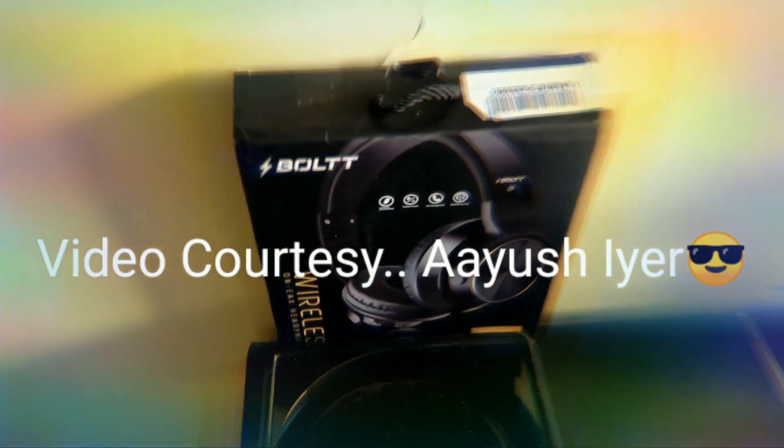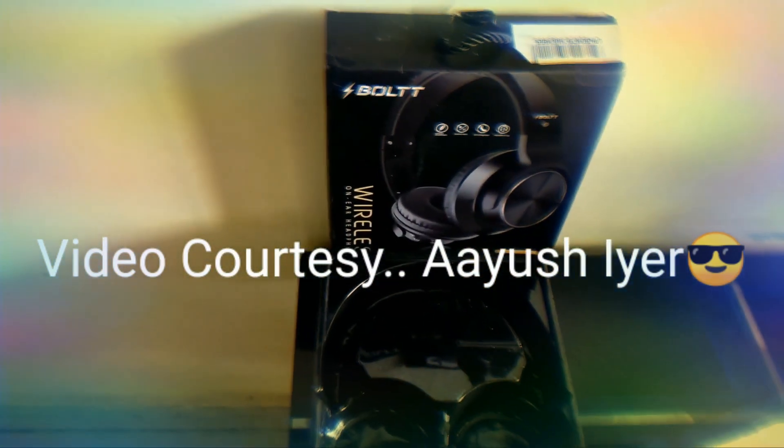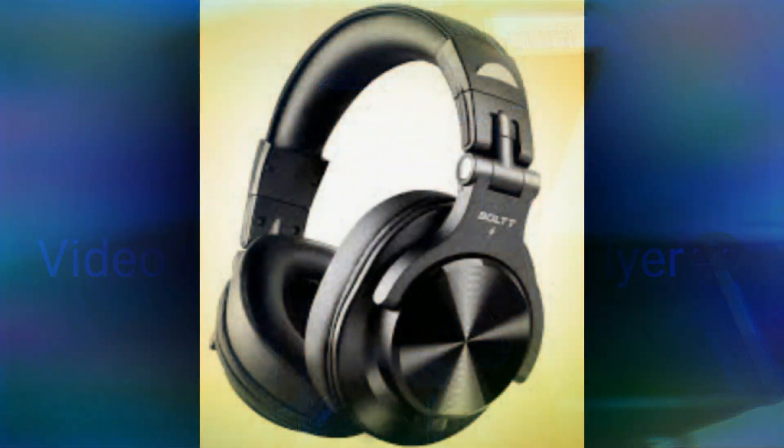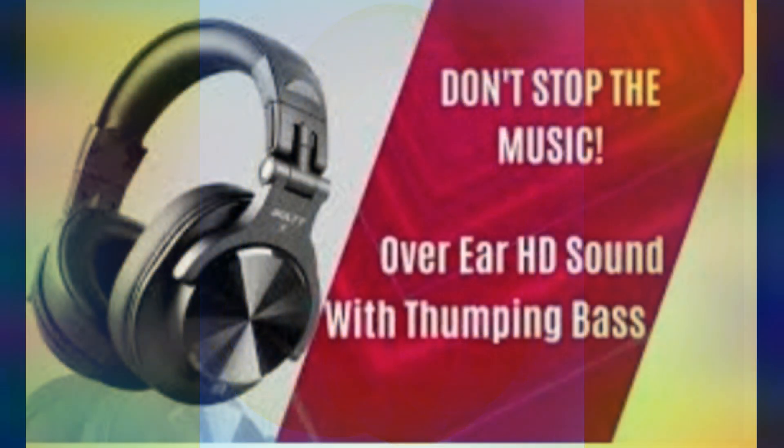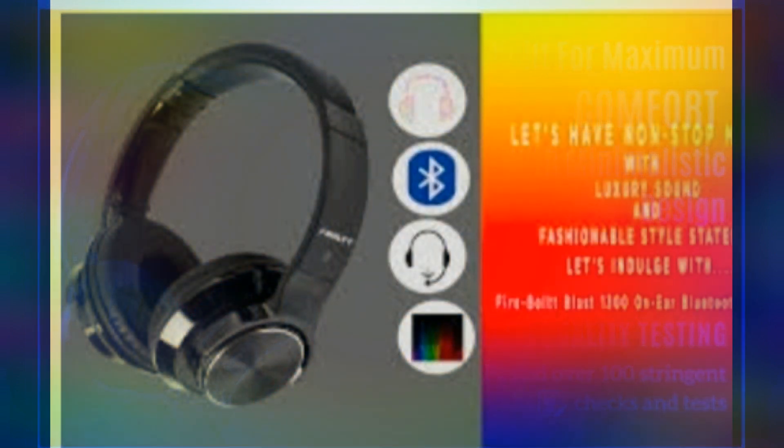Now we will connect it to our phone via Bluetooth. You can see it's already connected — we have some lights here showing that it is connected and ready for use. My previous branded headphone gave 9 to 10 hours of battery, and this Bolt Fire 1300 gives you 18 hours of playtime.